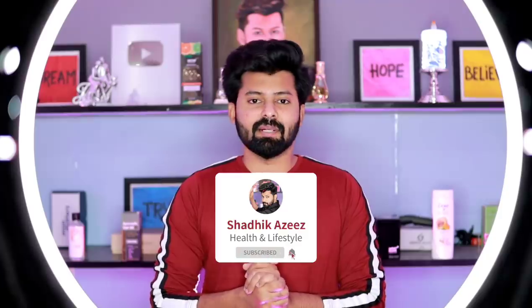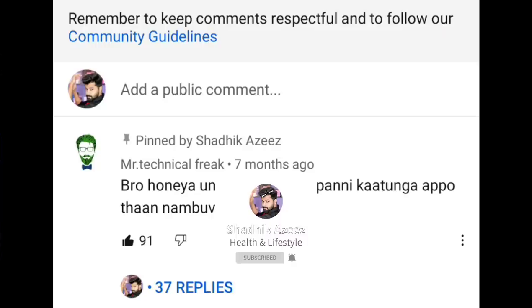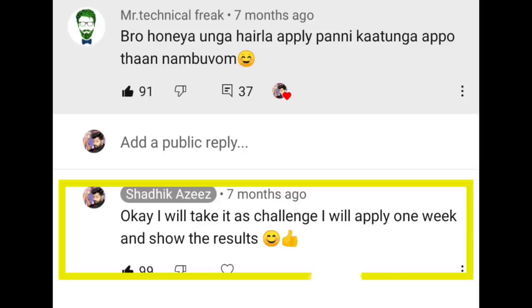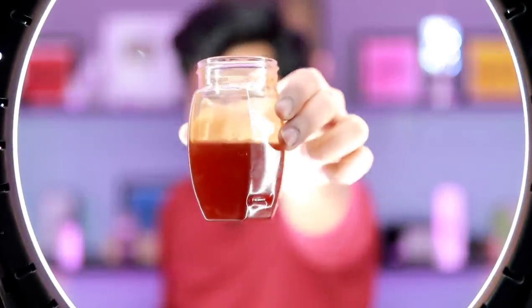There is a comment on our channel asking about honey for white hair. If someone says honey is good for hair, you can apply it. I will show you how to apply it. Now, you apply pure honey in any way — it is a natural honey, from a regular brand. Before applying honey, look at the result: a lot of white hair.